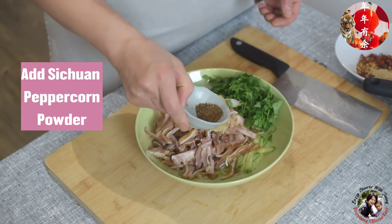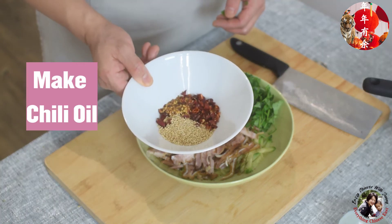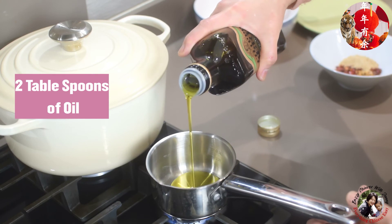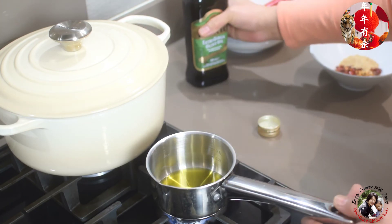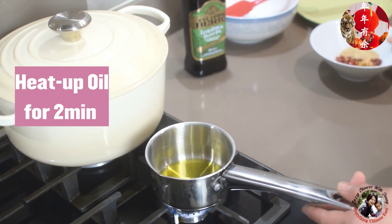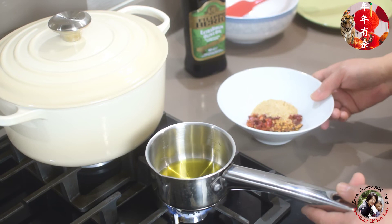Add the Sichuan peppercorn powder. Now I'm going to make the chili oil. Add about two tablespoons of oil, heat it up, and then pour the hot oil on top of the chili flakes.